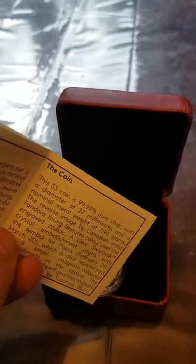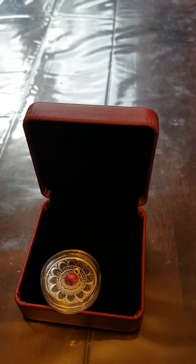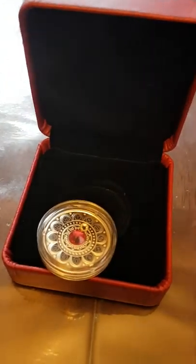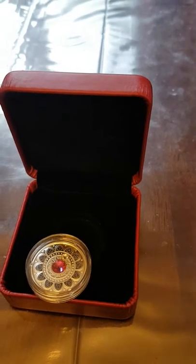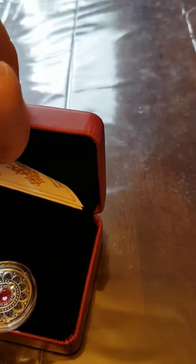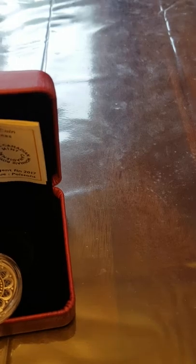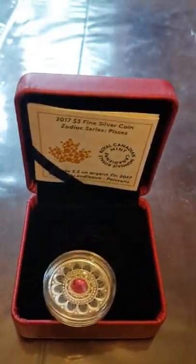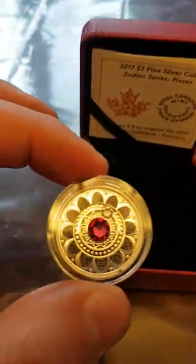It's seven point nine six grams — I don't have the troy ounce conversion memorized, but it's not one ounce. I think it's around 32 grams that makes an ounce, so this is a lot less than an ounce. But yeah, this is the Pisces coin.